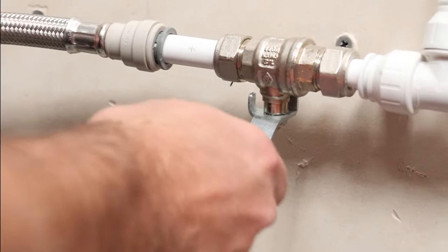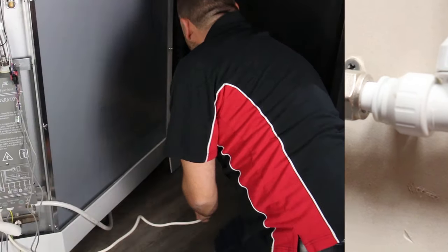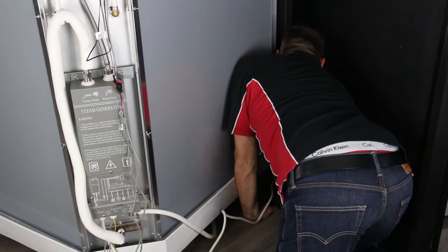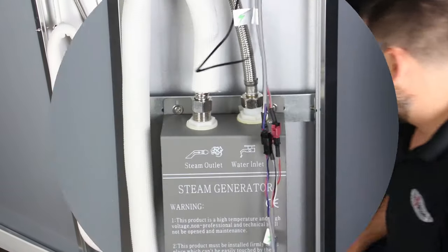The first step when undertaking any maintenance on your shower is isolating your water supply. Next, unplug from your power source then disconnect the control panel to steam generator wired connections.